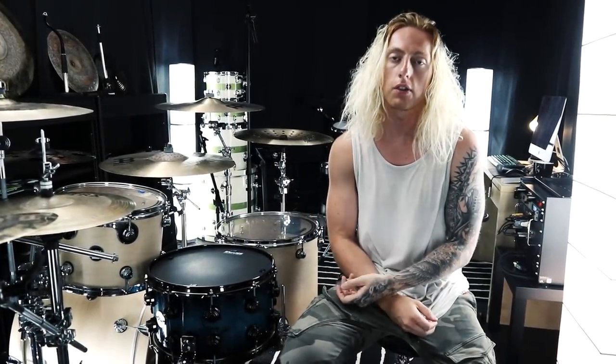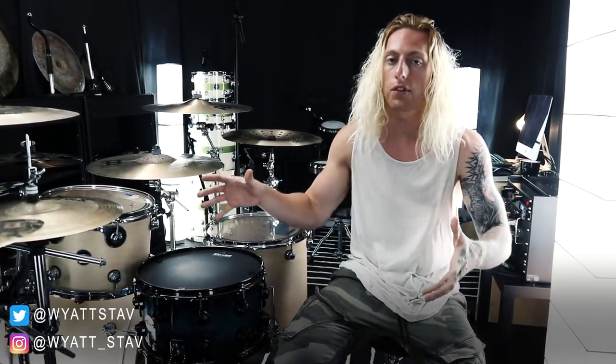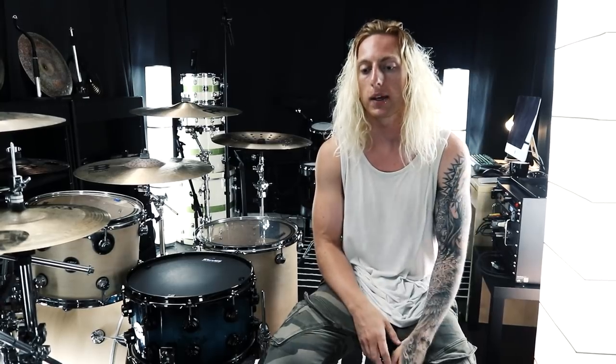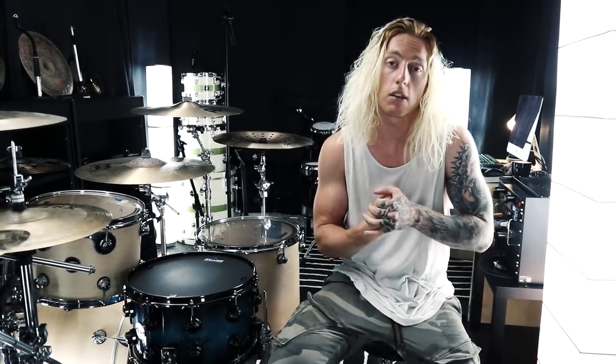Hey guys, welcome back to the channel for a new video. I wasn't actually planning on doing a video today — I'm currently in the process of setting up my drum set and my microphones to do some session work. I'm working with a few clients throughout this week, so I'm going to be tracking a lot of drums. Today I will be playing over one of Wake Up Hate's new songs; they've got some new material coming out and I'm drumming on all of it.